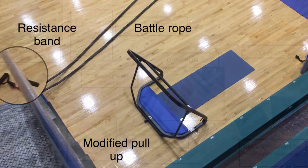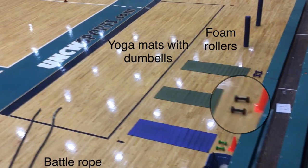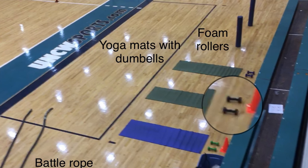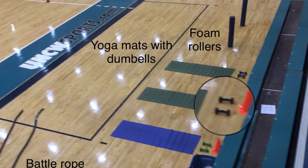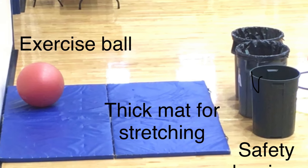For the Fitness Station, we have a modified pull-up, a resistance band, a battle rope, dumbbells, yoga mats, BOSU balls, foam rollers, thick mats, and an exercise ball with a blockade for safety.